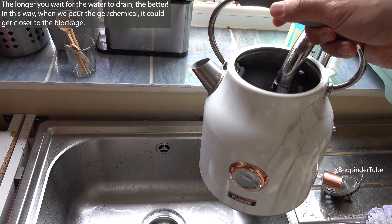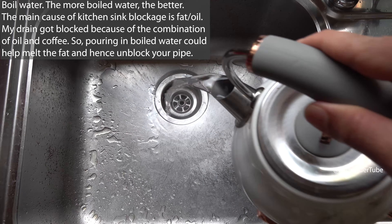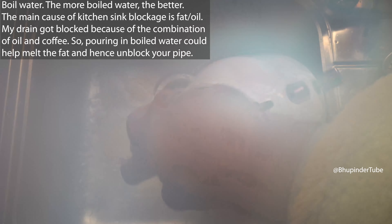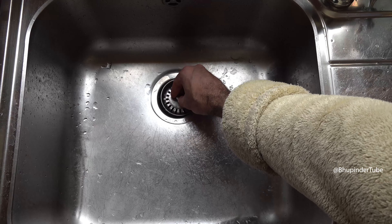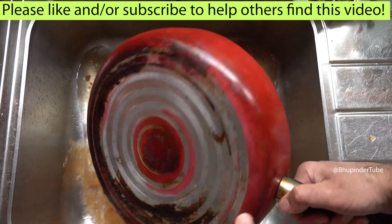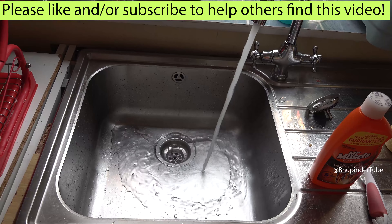Now you need to wait at least five minutes — the longer you wait the better. Boil some water and pour the boiled water into the sink. Hopefully your sink should now be unblocked. If it is still blocked, repeat this process one more time. As you can see, my sink is completely unblocked.